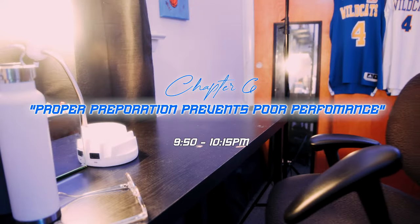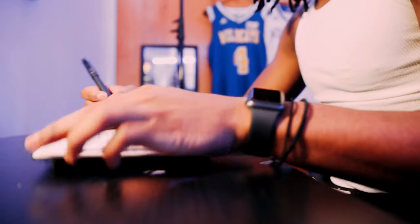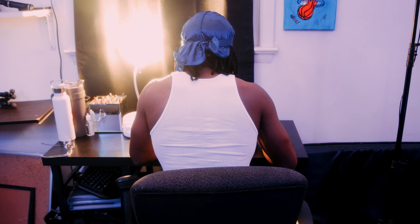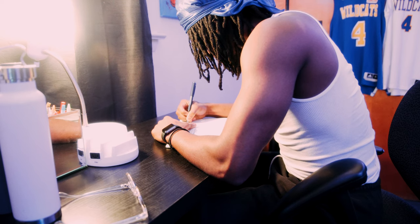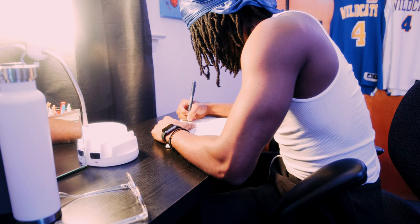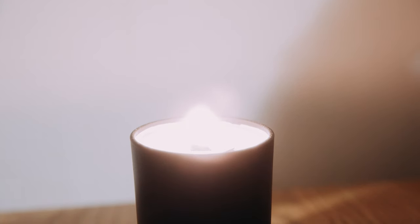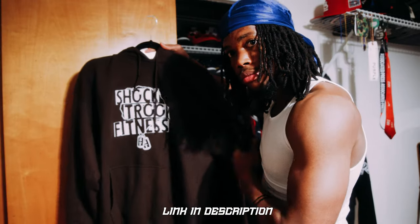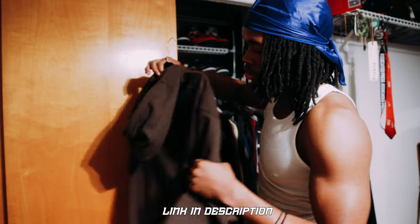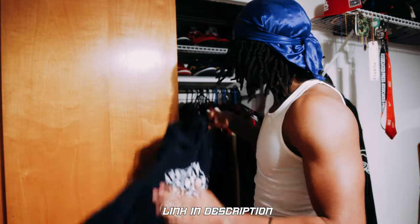Chapter 6: Proper preparation prevents poor performance. To start off, I like to write some W's and some L's and just journal real quick about my day, write stuff down. Then I'll write my to-do list for tomorrow so I'm going into my day with intention. Make sure all my devices are charged. Then I get my clothes ready for tomorrow. As y'all can see, we got Shock Troop — link will be in the description if you guys want to support me and my merch. We got hoodies, shirts, all different types of colors, so make sure you tap in.